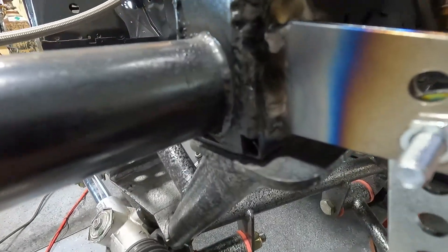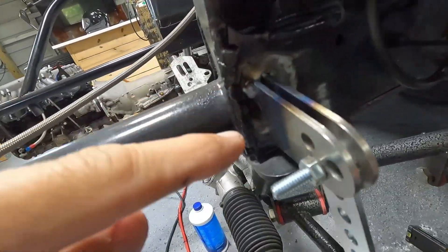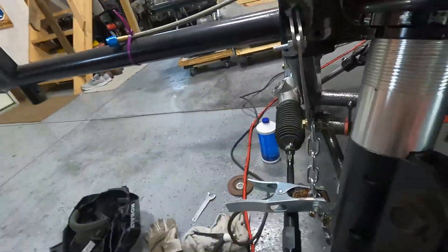We got it welded in. I just put a bead here and a bead here because the frame rail actually has some holes in it - there's a hole there and a hole there, maybe something was attached there before. I just went around them. It doesn't need to be fully welded so that should be plenty strong, and yeah it came out really good.